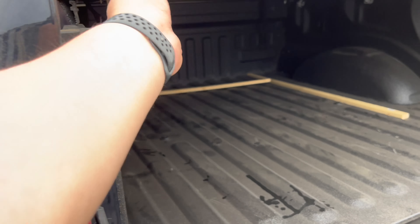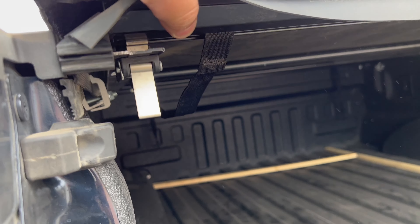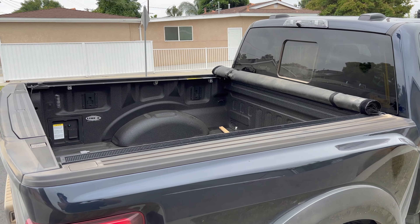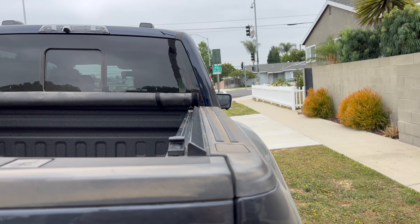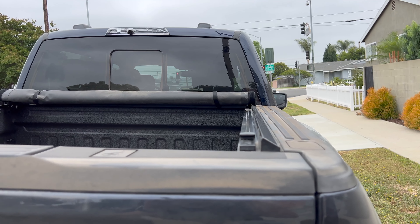I'll go ahead and link that video on the top right corner. I'll also show a little bit more on how to install this, so you might want to watch that video if you decide to go with this bed cover. So far I've had no issues with this bed cover at all. This is one I've recycled from my Gen 2 and it's worked perfectly fine. It's about $230 to $240 from when I last bought it, so I might just update the pricing on the link down below.